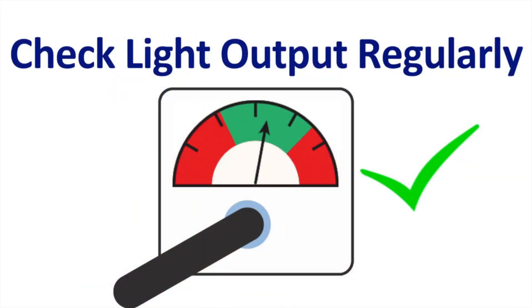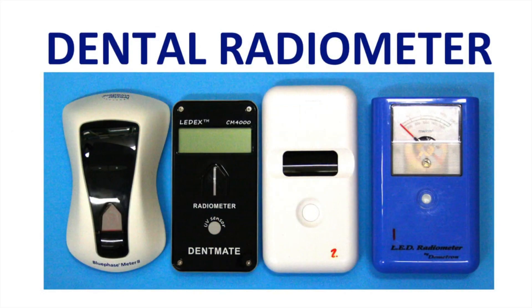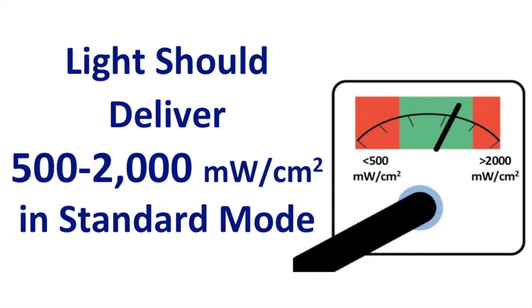I strongly recommend checking the light output regularly, and I recommend keeping a room log of all the curing lights that you have in your practice. Depending on how busy your practice is, you may want to check the light every day or every week, so that you can identify if a light is starting to fail. There are several different dental radiometers on the market, but don't expect the irradiance results achieved with one radiometer to be the same as those achieved on another radiometer. So it's important to always use the same radiometer with the same curing light tip when measuring.